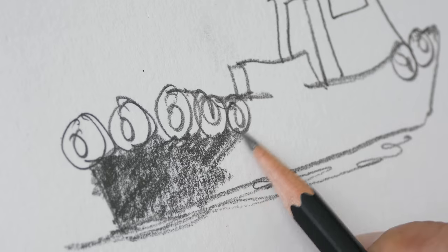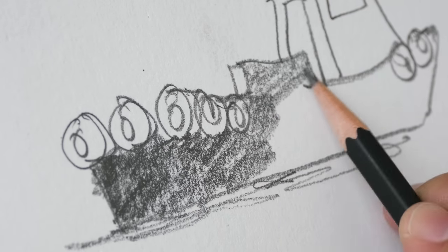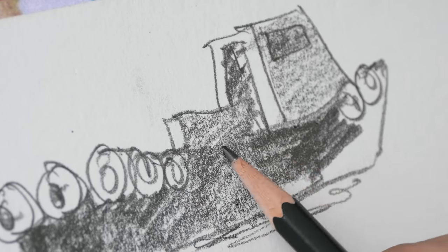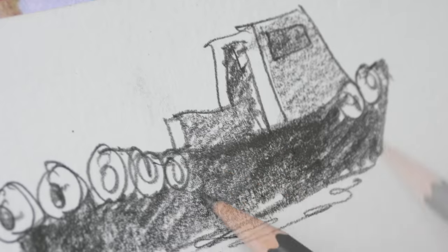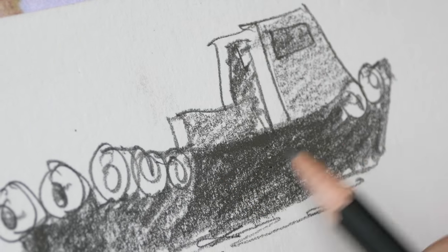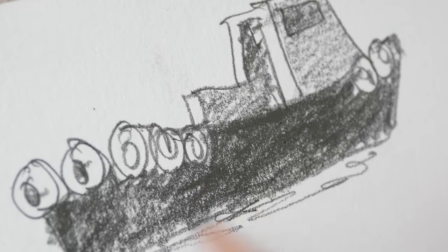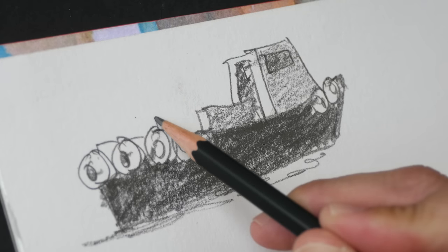It does look like this pencil is around a 4B to me — it's quite soft and really nice for shading. You can see it covers the white of the paper quite well on the second layer. Also notice that as I'm coloring, the graphite doesn't break off into tiny bits, which is great. This is the normal Black Wing pencil.